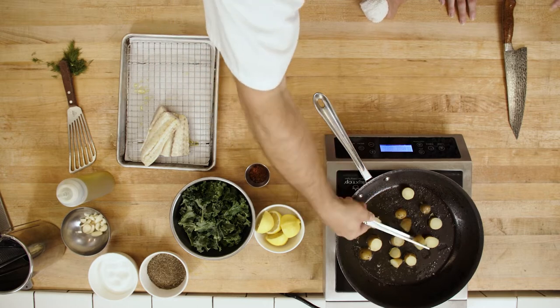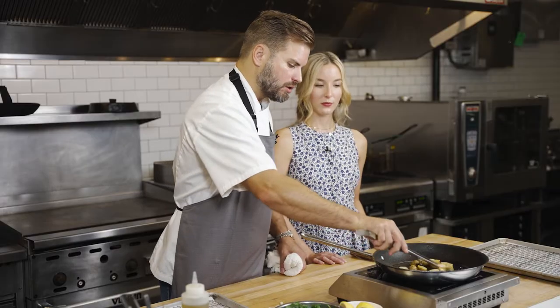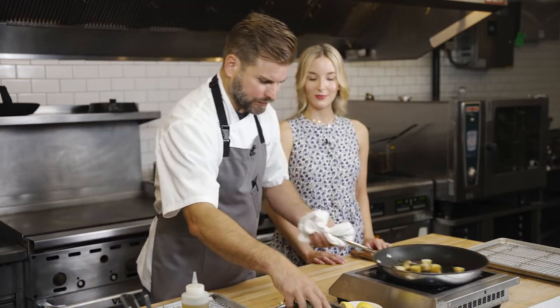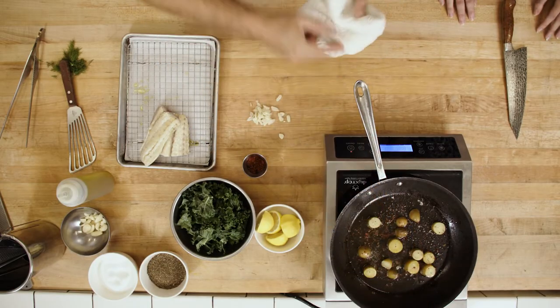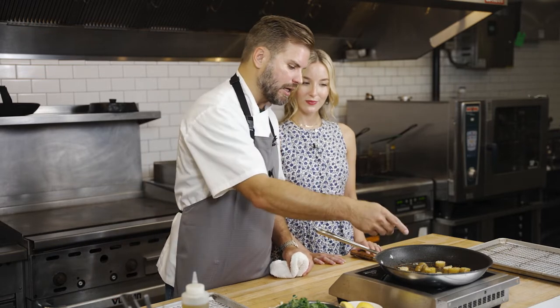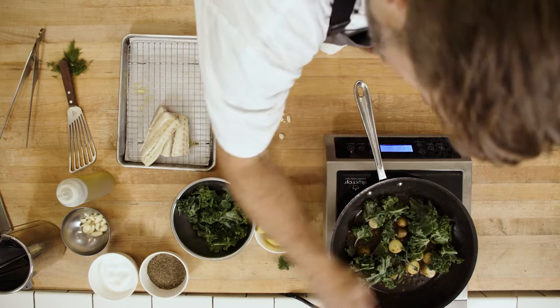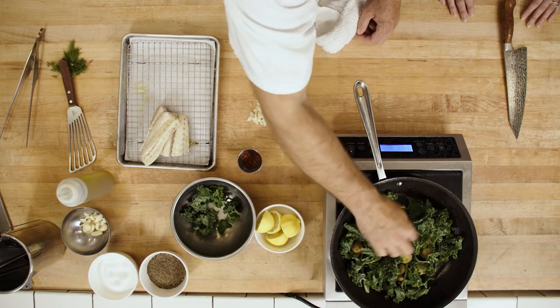For a fattier piece of fish, grapeseed oil or canola oil works well. So this looks nice — we're just going to give these a little shake. We're going to add some chili flakes, just a pinch. These are Aleppo pepper — I really enjoy them. You want to add them and let them bloom. Anytime you're using chili flakes such as crushed red pepper, Aleppo, or Korean chili flakes, add them to your oil before you add anything else because you want the flavor to bloom. Some of our greens in there — not too many; you don't want to crowd the pan, you want to add it in batches.